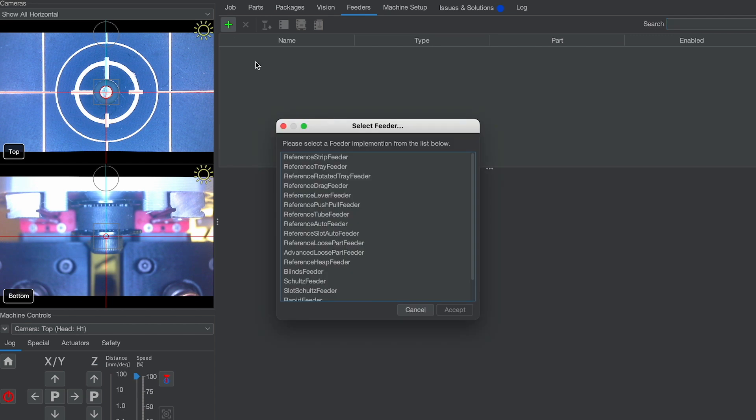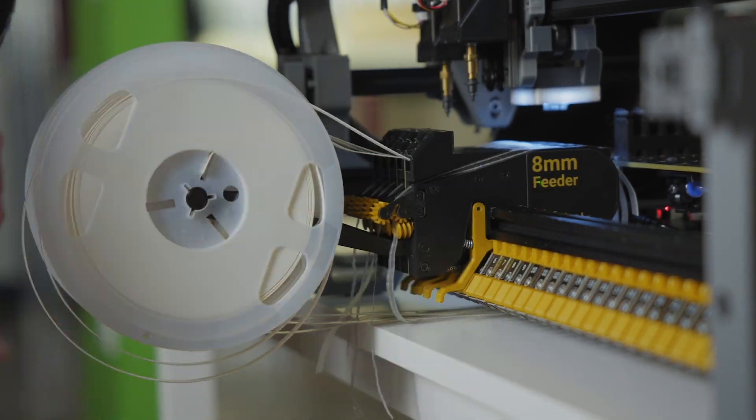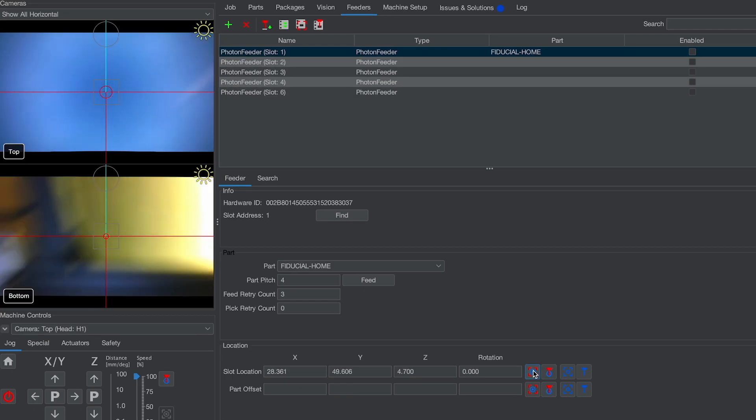We've developed a custom feeder type in OpenPNP with Auto Discovery. Just mount your feeders, hit scan, and your Lumen PNP knows what parts are loaded, greatly reducing your setup time.